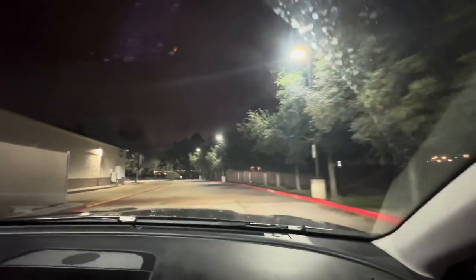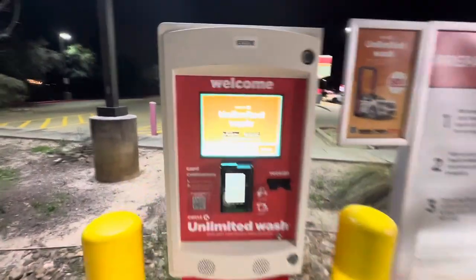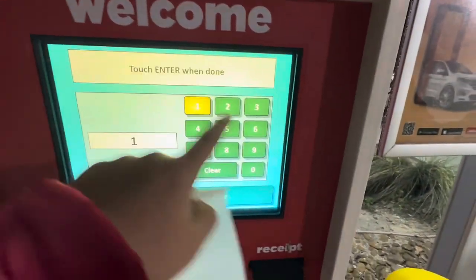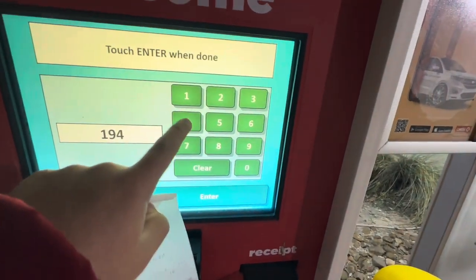So let's see, we're gonna go ahead and enter the code. There was apparently a little glitch — when I pressed yes for the pump, it did not register the code, so I had to go to the cashier. Apparently there was a glitch with the gas pump, so I ended up purchasing it by the cashier. So let's go ahead and enter the code — our code is going to be 1-9-4-4-8.